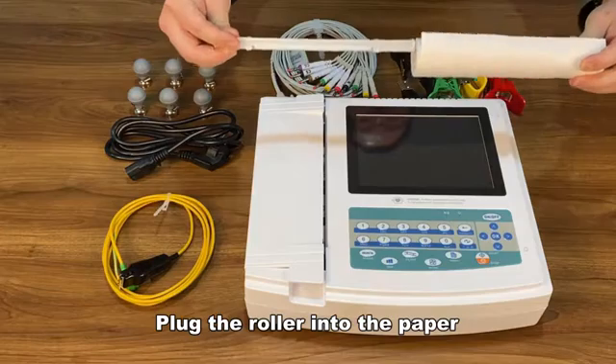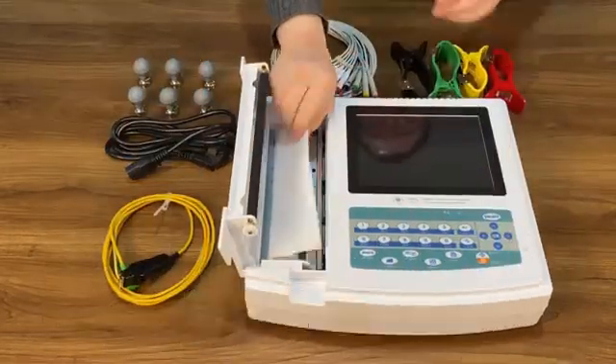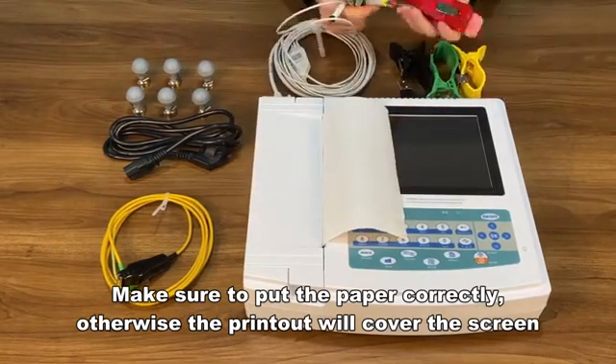Plug the roller into the paper, open the printer cover, and put the paper into the printer. Make sure to put the paper in correctly, otherwise the printout will cover the screen.